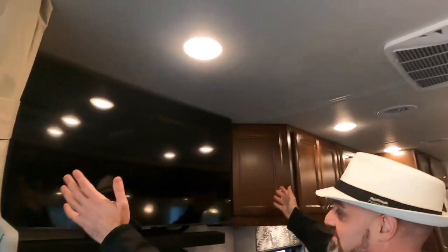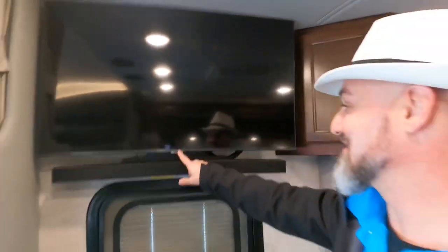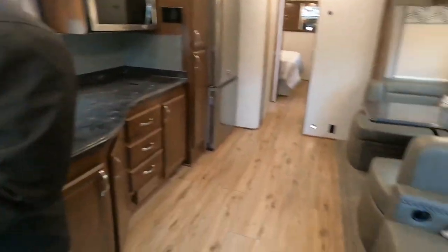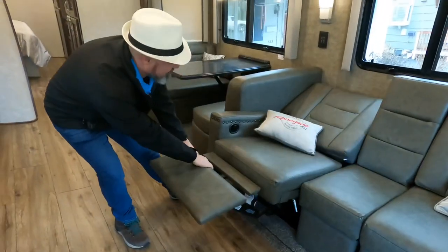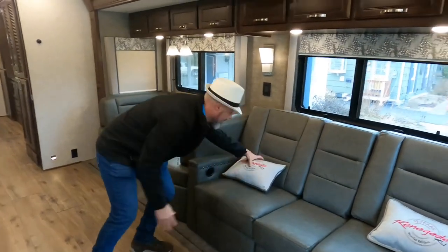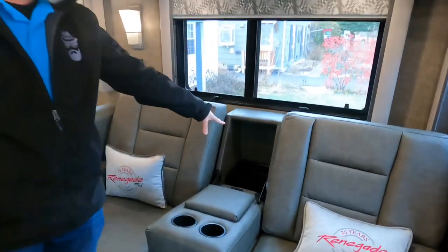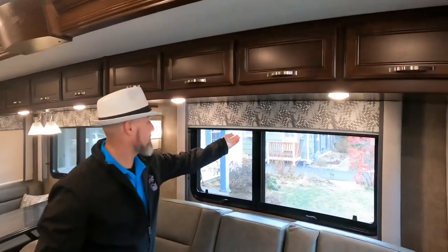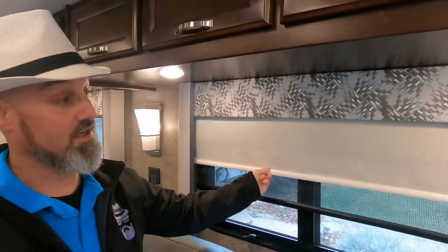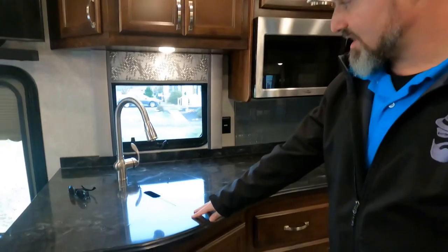Over here there's a humongous Samsung television on a swing arm with a sound bar — you can swivel it to face the dinette or the theater seats. The theater seats are recliners that go nearly flat; you could sleep in them. There's a fold-down center console with cup holders, USB charging ports, and a tray for remotes. Day and night roller shades throughout — blackout and semi-privacy — frameless insulated windows, and Corian countertops.